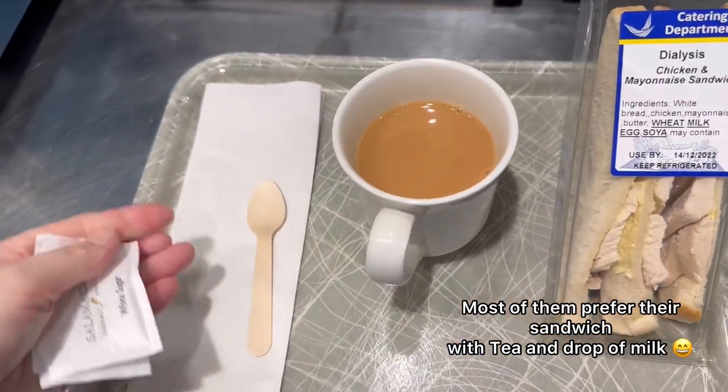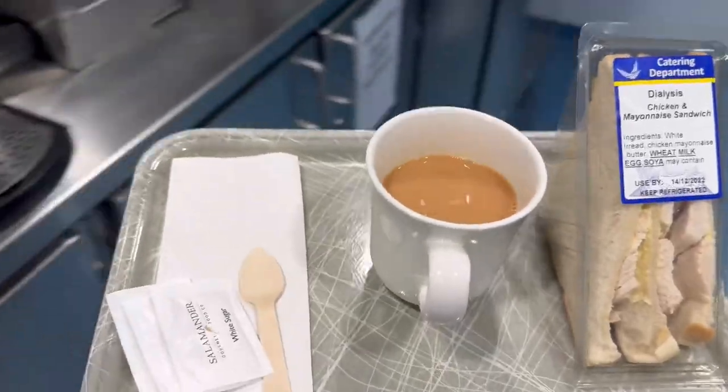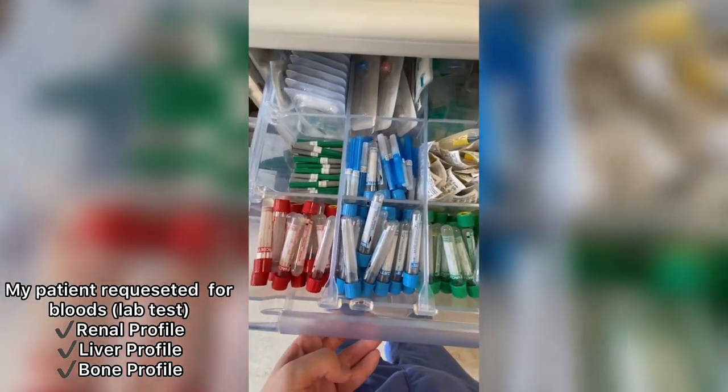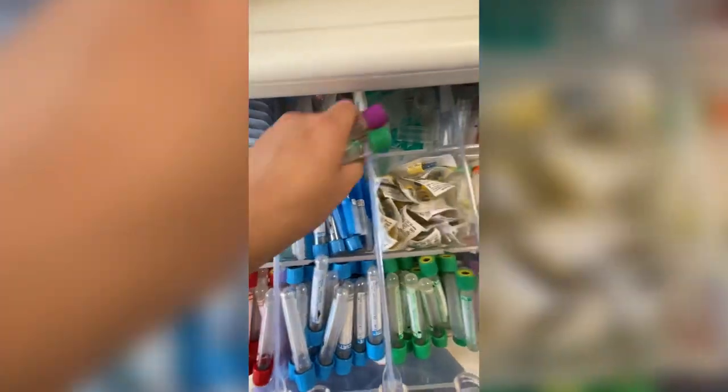But you might be wondering why I'm doing this. Well, my patient wanted to have his meal earlier, so I decided to do it. The isolation room is on the far end of the unit, so here I am walking and giving it to him. He also wants some bloods done, so let's do the renal liver bone profile.